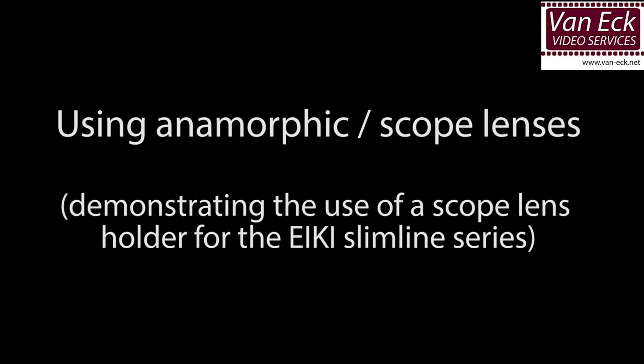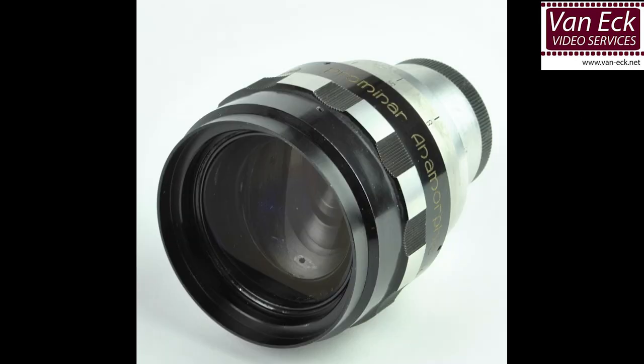Ever played a super 8 or a 60mm film and the image is squeezed or showing a wrong aspect ratio? To show the film in the right proportions you will require a scope lens.